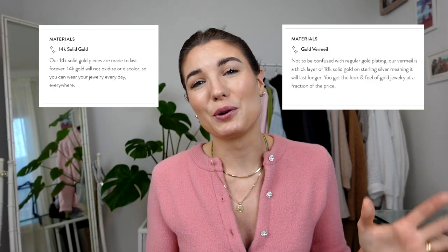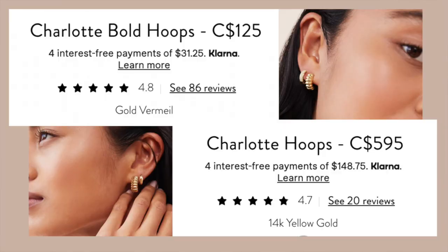One of the biggest draws for purchasing from Mejuri is not only the gorgeous designs they've created, but also the affordability of their pieces. They have two main options when it comes to gold jewelry, which is what they're most known for — they offer solid gold pieces as well as 18 karat gold vermeil pieces. The website has a pretty big price range because of these two different types of materials.